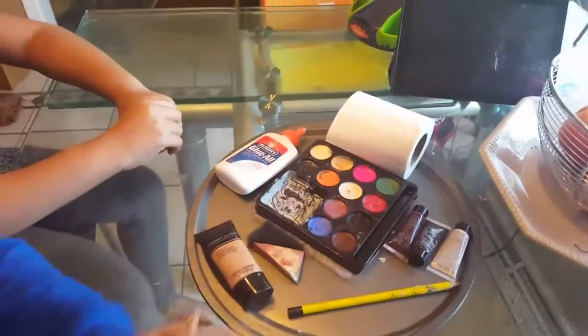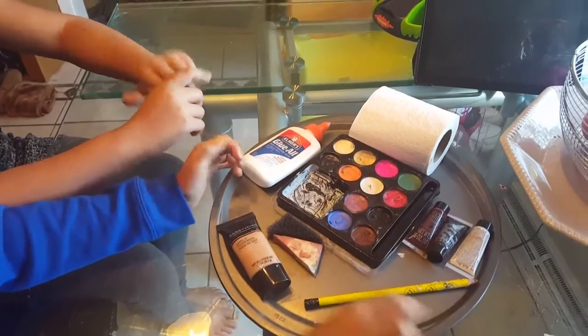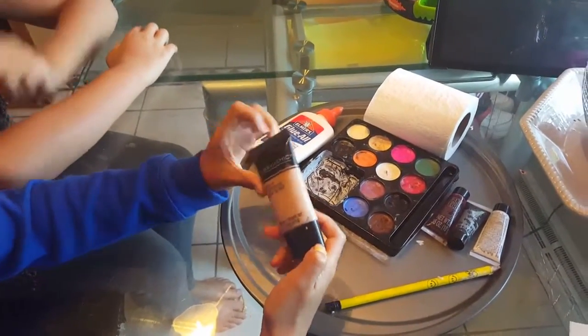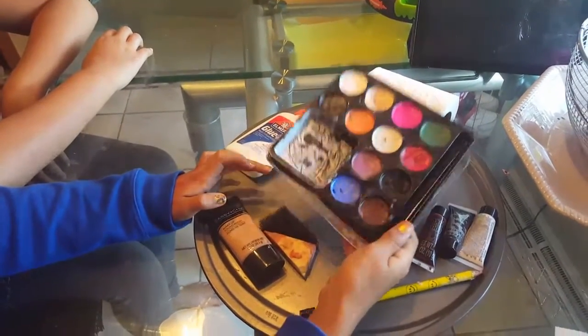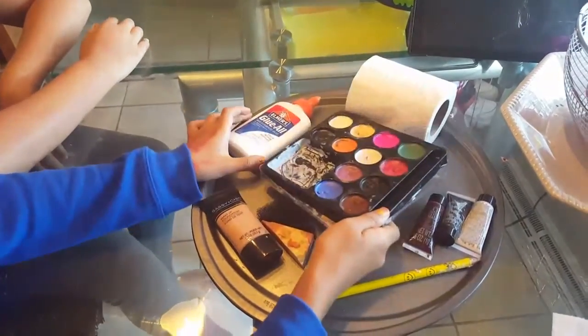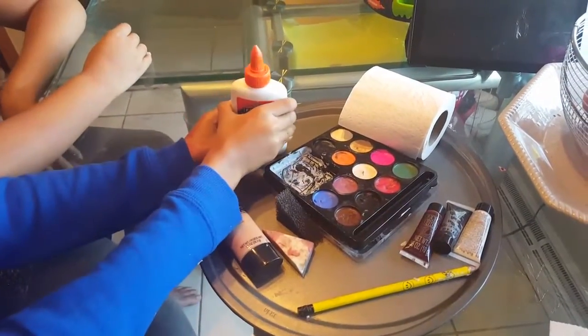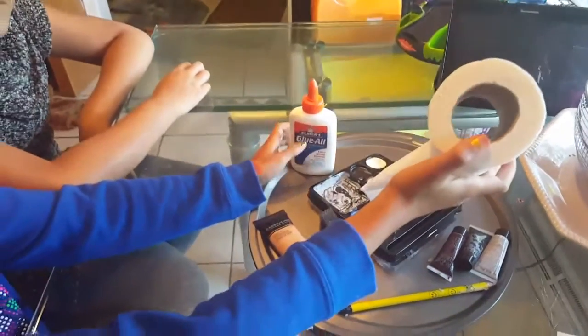So here's some materials you're gonna need, just like in my other zombie makeup video. I'm gonna be using the pencil, the foundation, some fake blood, my makeup kit, some Elmers glue, and some toilet paper.